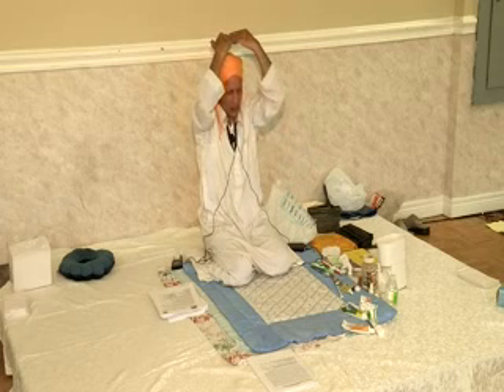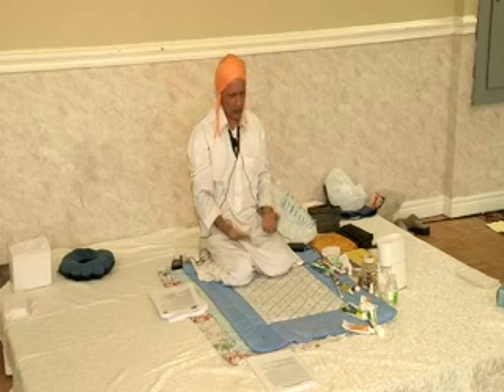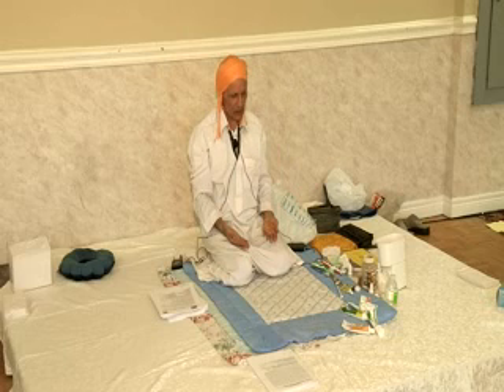Relax, slowly bring the arms — not too fast — on the thighs. Even the sensation, energy going through the arms.